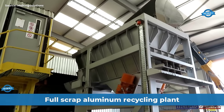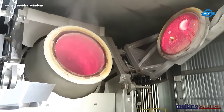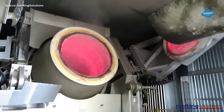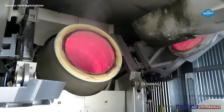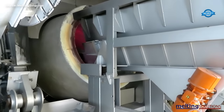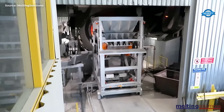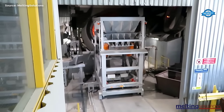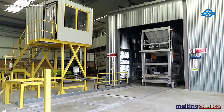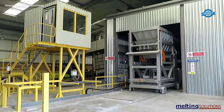The first stage of the recycling process is the collection and sorting of scrap aluminum. Once sorted, it is loaded into a 4-ton capacity mobile vibratory charging machine, which compacts the scrap aluminum into a more manageable form. This machine uses vibratory forces to compress the scrap aluminum into dense and uniform pieces, making it easier to handle and process.